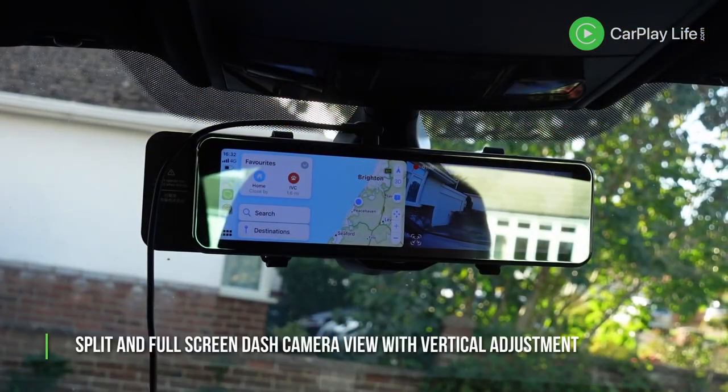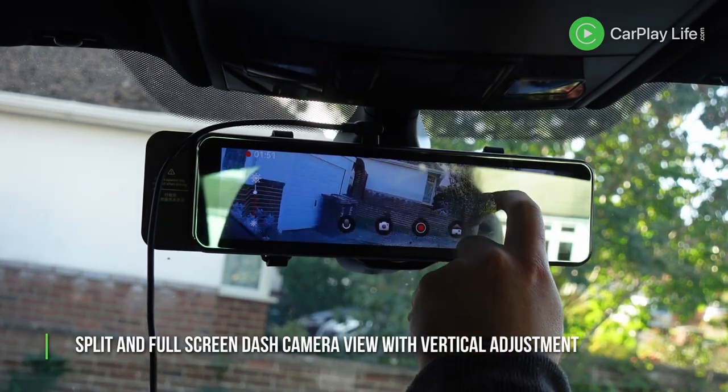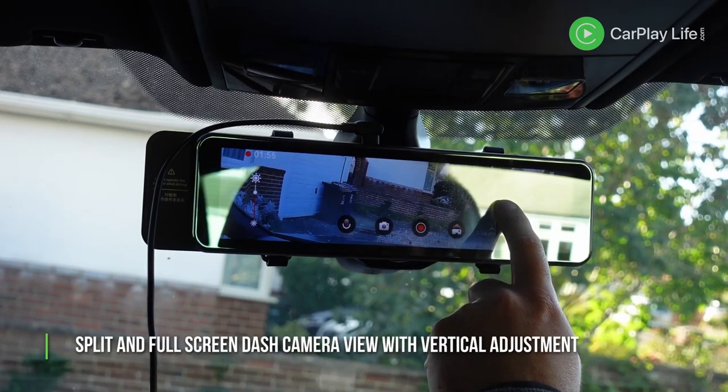I found the R9 to be a decent alternative to getting Apple CarPlay or Android Auto in any car with an FM stereo. You don't necessarily have to use the FM audio transmission, but if you want to use it for anything more than calls or turn-by-turn directions, the internal speaker isn't good enough to really enjoy music or in-app audio playback.